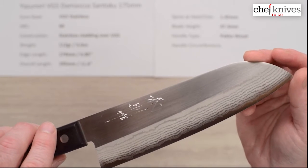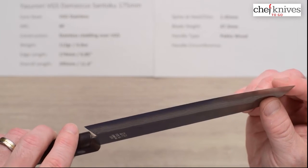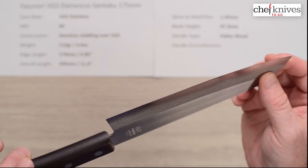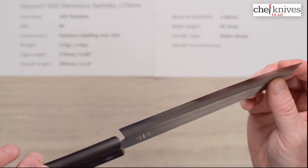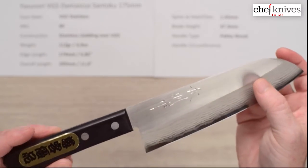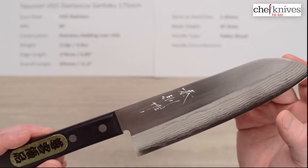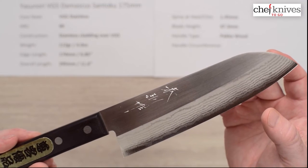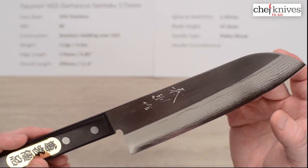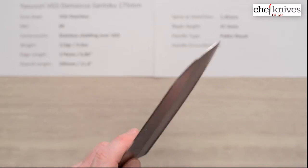The out-of-the-box edge I'd give maybe a five out of ten — kind of an average edge. I went ahead and put it on a steel trying out Mark's new black honing rod, and it sharpened up really nicely with just a few strokes. The performance on this is very, very good — it's thin and really flows through soft product excellently. The handle is also light to make up for the lightness of the blade.